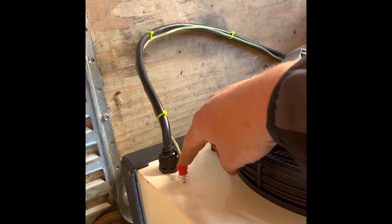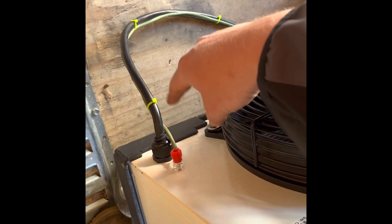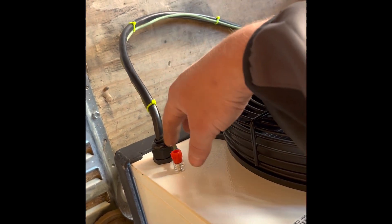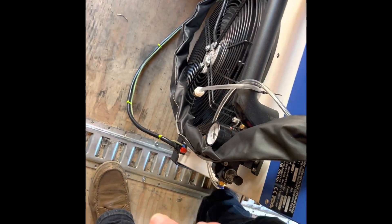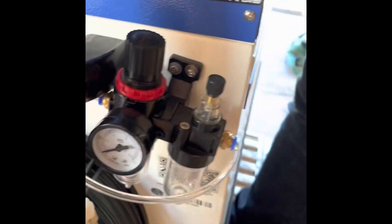That red lug is a case ground. You're going to need a section of wire for that. I wired mine straight to the plug. If you have a ground bar, you can wire to that, or if the machine is stationary you can wire it into your ground bar at your breaker panel - whatever works best for you.